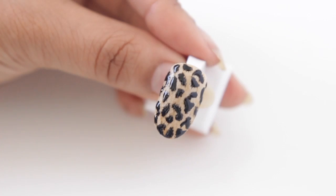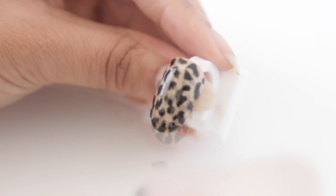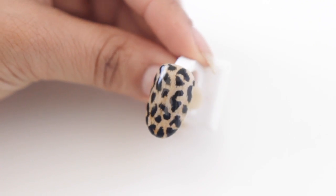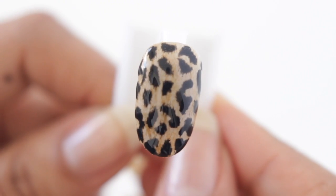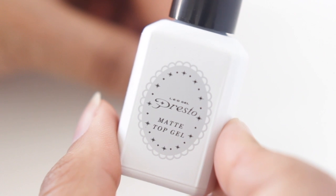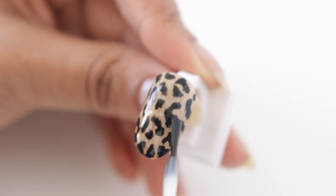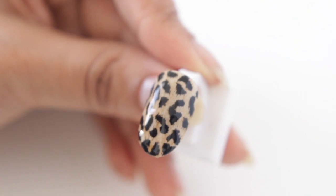The last step is to just apply your top coat, and when you do this, you want to make sure that you're applying a nice thick layer. You don't want to use a really thin top coat because you need to even out all those layers. You can see I had a really even shine across the surface.